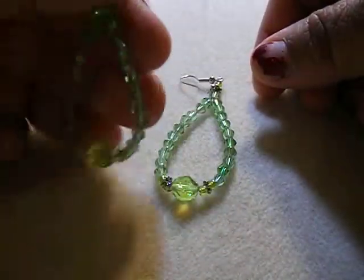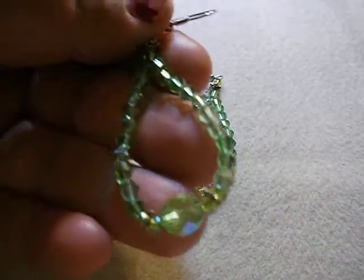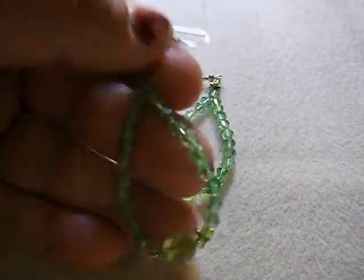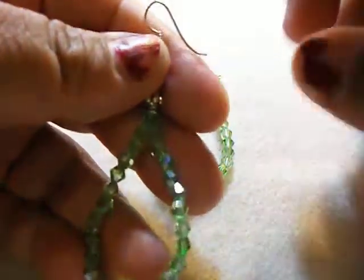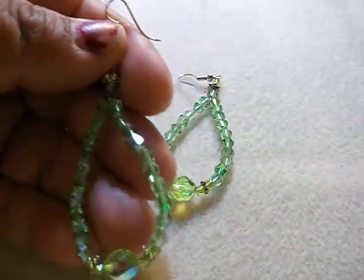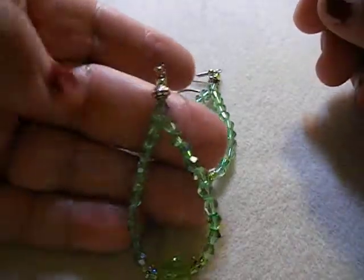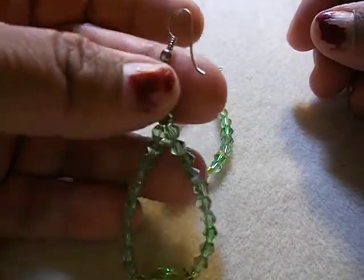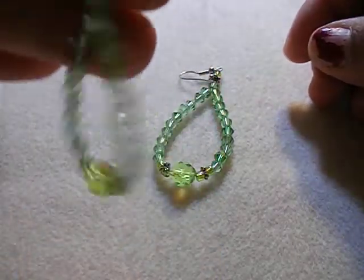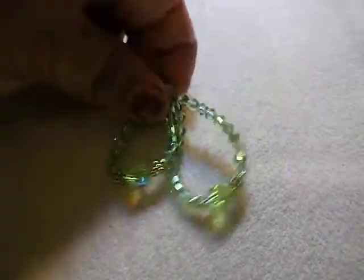Then I made these big green ones. These are all crystal bicones with a glass bead on the bottom — it's all peridot. Also with a silver spacer on top. I need to put some stoppers on this, forgot to do that. They're a long dangle and these are also on my store already.